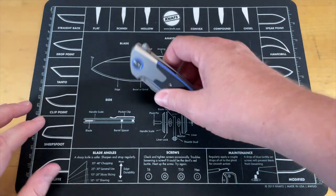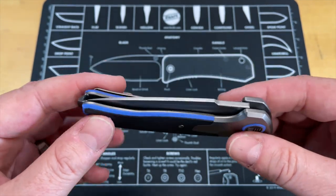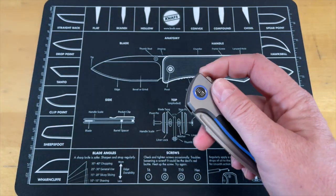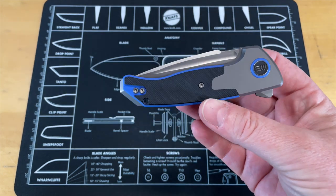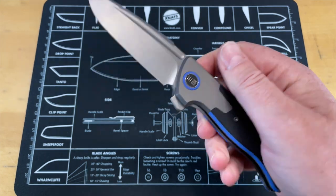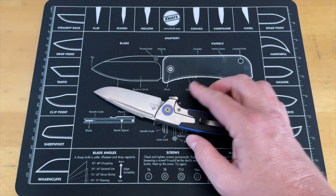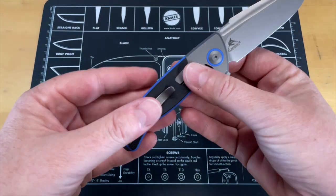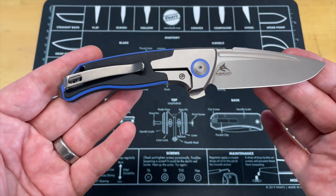I want to start this off by saying to any of the fanboys, I am just stating my opinions. I really, really tried to love this knife. The second I opened it I was like, 'Oh man, I want to like this.' Unfortunately, in my opinion, it is not good. This is the We Press Check — it had so many things going for it that it could have been great.